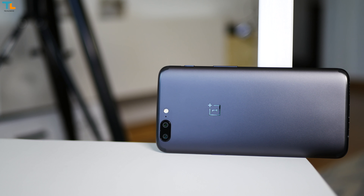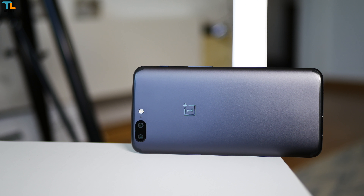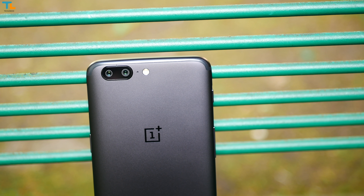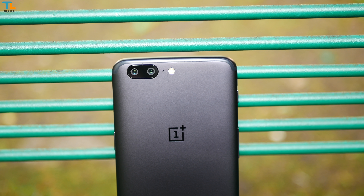In general, I think the OnePlus 5 has great all-around cameras for a $500 phone, but it is still lagging behind true flagships like the Samsung Galaxy S8.